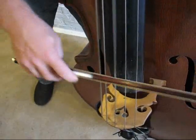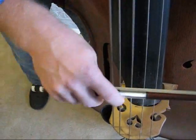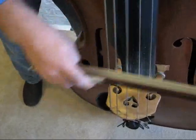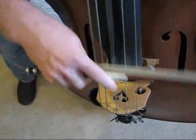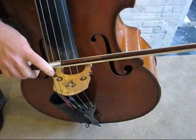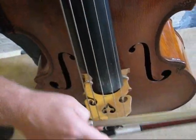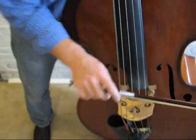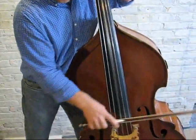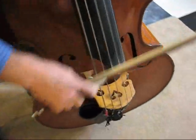Now, if I wanted to shift to a more hammered stroke, all of a sudden the equation would change. Instead of moving side to side, I'm going to go up and down more and load it with the weight of my arm. The angle I'm attacking at is almost vertical, and my whole arm is shaking — I'm throwing my arm into the string. I might move it a little closer to the frog.